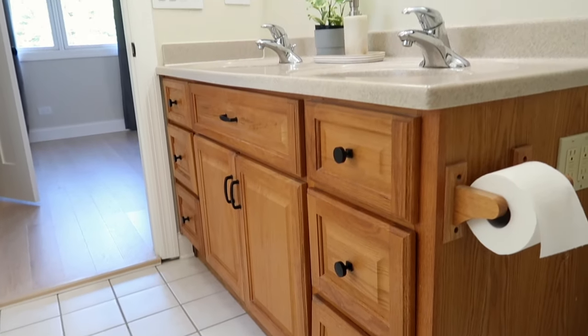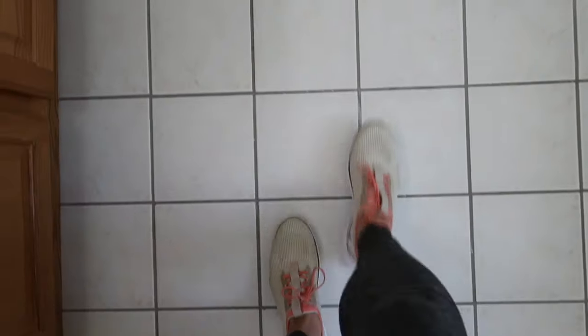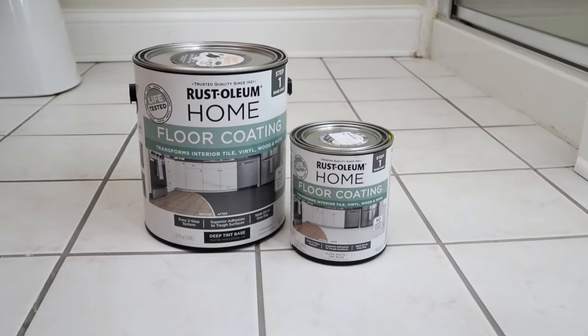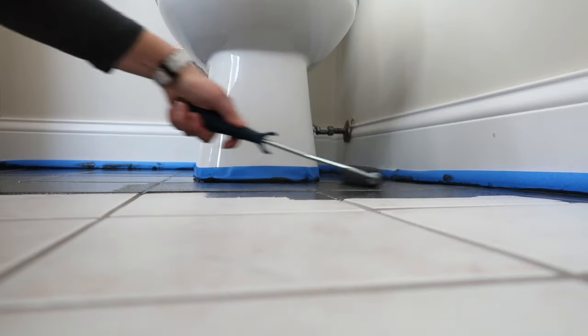Hi, I'm Casey from the DIY Playbook, and right now we're in my main bathroom. This bathroom has seen better days — it's a little bit outdated, a little bit 90s, and not exactly my style. So I'm going to start with an easy DIY project by refreshing the tile floors in here using Rust-Oleum Home, a paint product where you can paint right over your outdated tile floors and make them look new again. Let's get started.